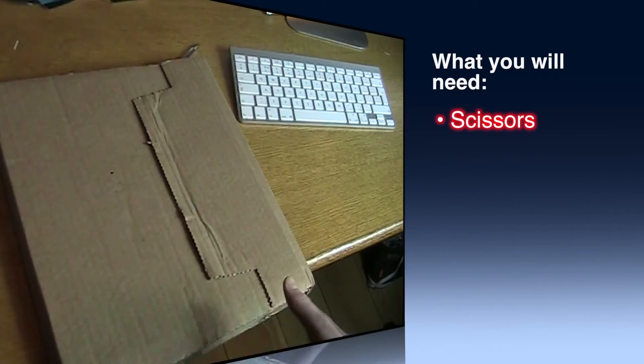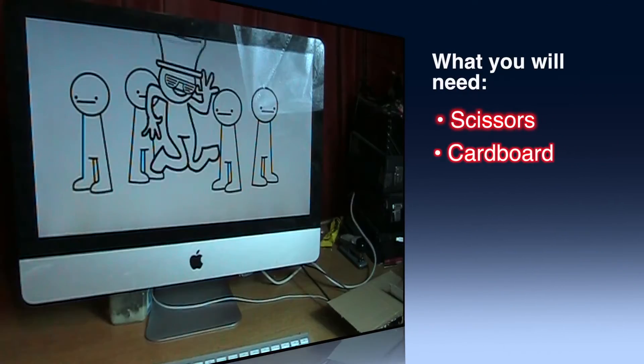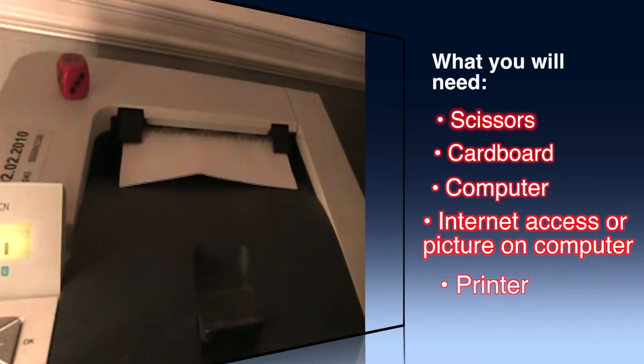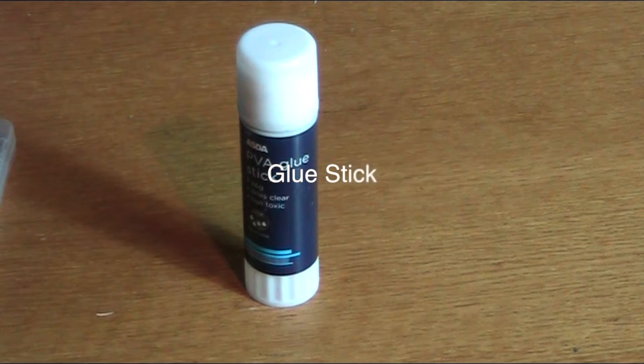You will need scissors, cardboard, a computer with internet access, a printer, and a glue stick.